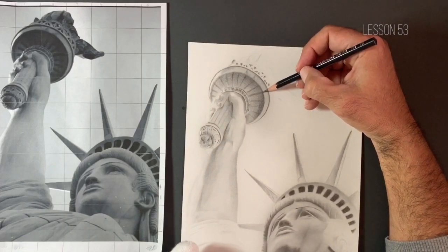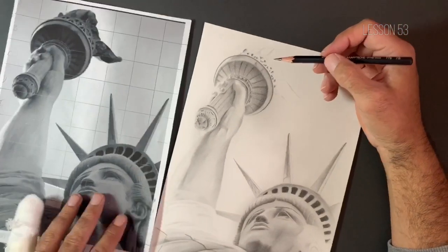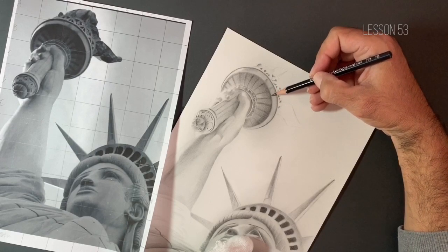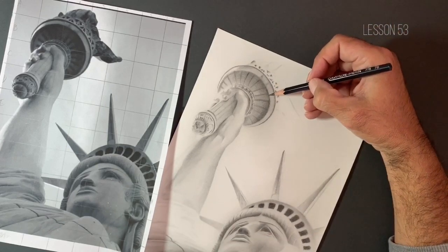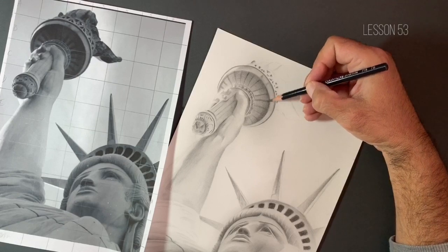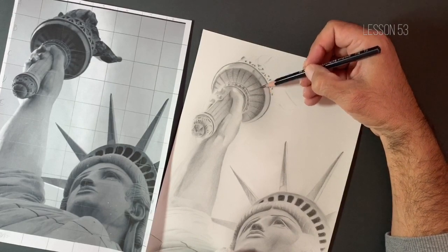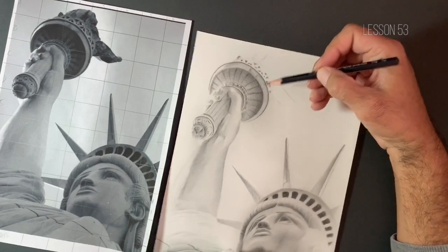Now if you look at the reference image, this really is the darkest area of our drawing and it's what's going to give us the greatest contrast. This along with the sort of portholes on the crown of the Statue of Liberty. So we are going to make sure that we pay particular attention to these areas and just make sure that we have got the right saturation of value in there.